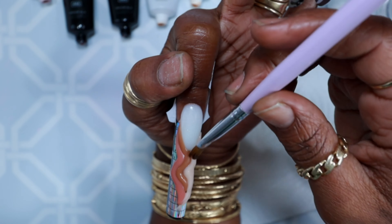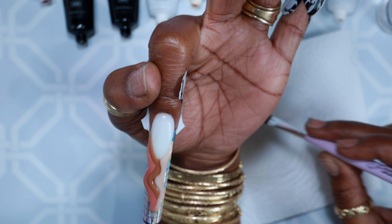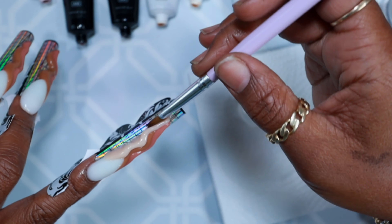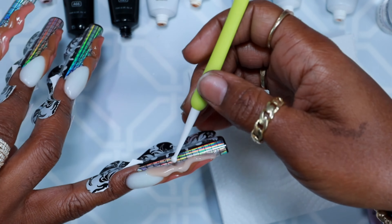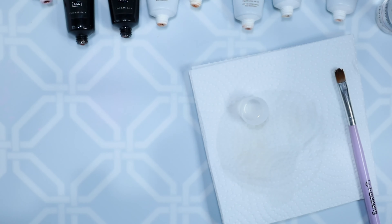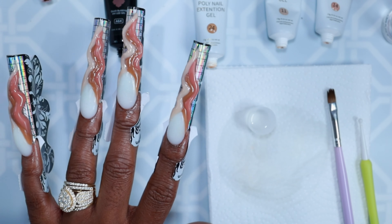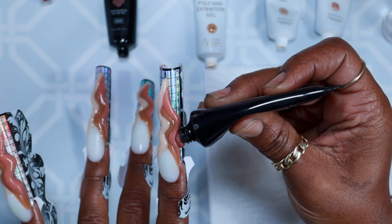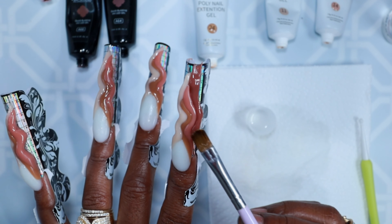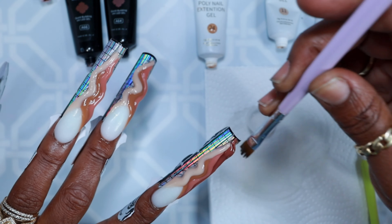I cure every color separately — a quick cure of about eight to ten seconds. I'll put the poly gel on the nail and work it wherever I want. In this case I used a dotting tool. After I do what I'm going to do, I put it in the light for a quick eight to ten seconds, take it out, and then start with the next color. I do a lot of color blocking, and for color blocking it's best to give it a cure so the two colors don't blend or bleed into one another.